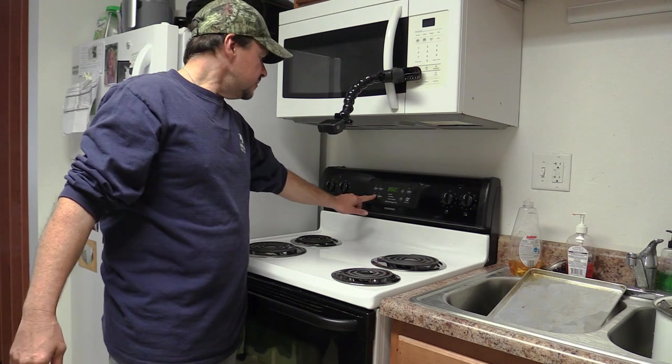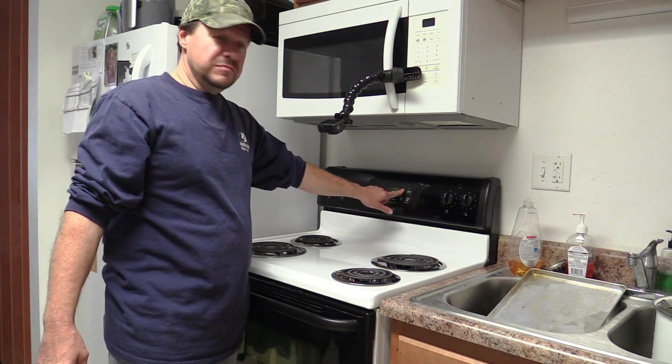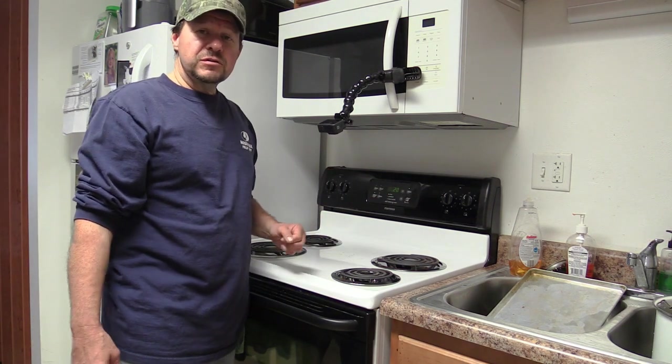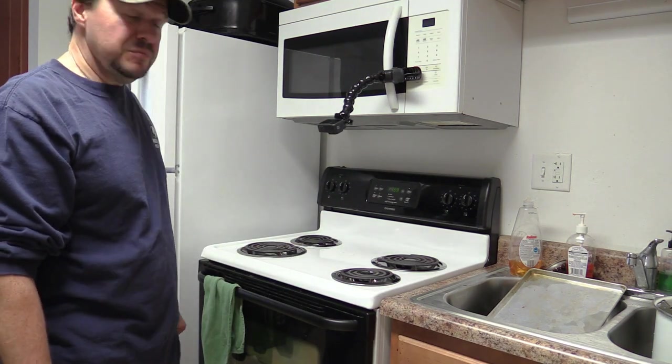Now what we'll do, we'll set the timer for about 20 minutes and see how that goes — we may have to go a little longer. They're basically cooked when we boiled them, so we're just kind of cooking them a little bit more.